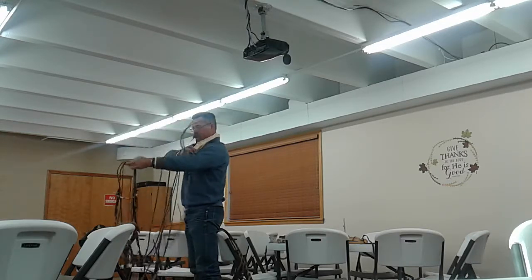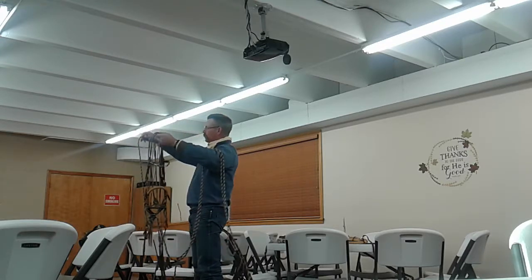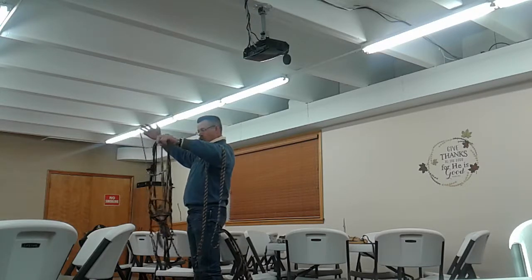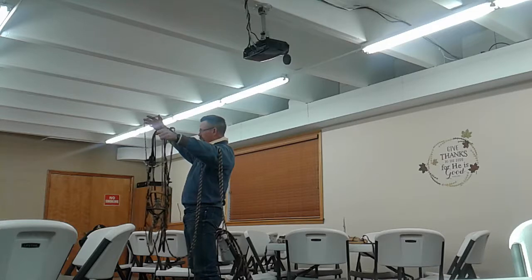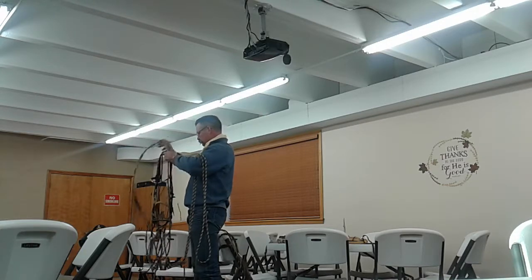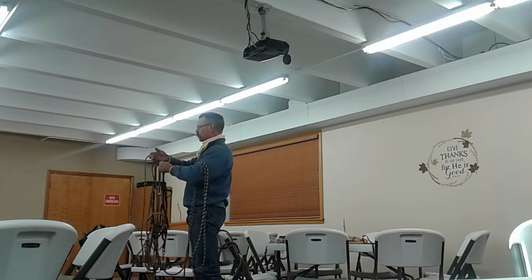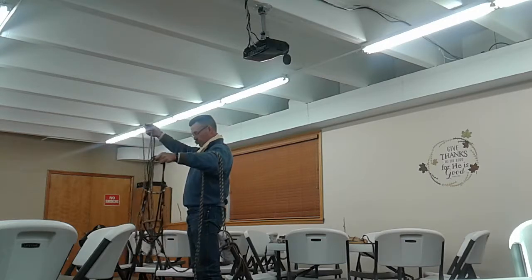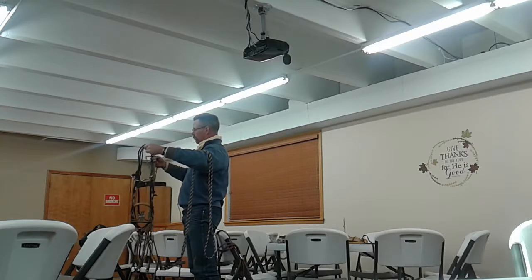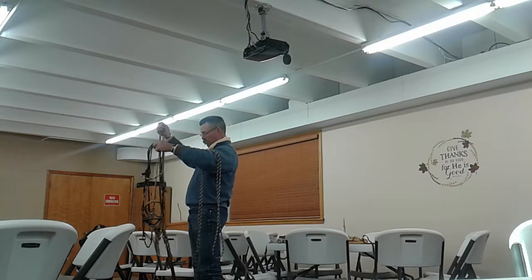Then you'd take this off, and they would graduate into what we call the two-rein, which is a miniature version of what I just took off of him. This is still a hackamore — just what we call a pencil hackamore, because of the diameter. Then we'd put a California-style bridle bit over the top of that. So you have two sets of reins in your hand: the hackamore rein and then the bridle rein.